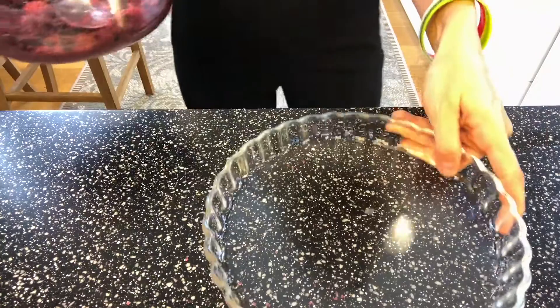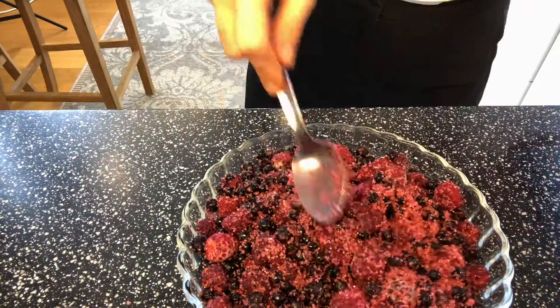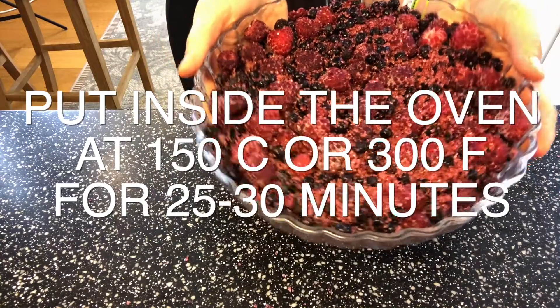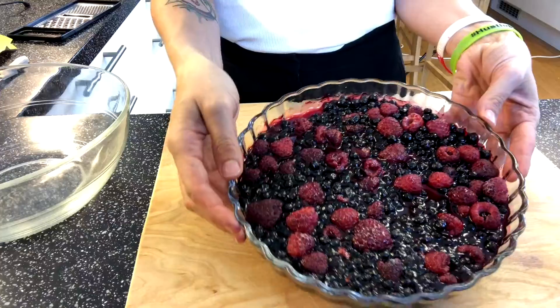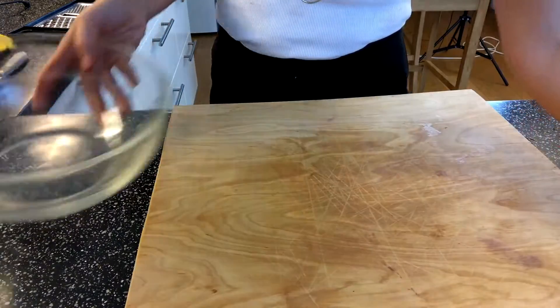Now get your baking form and throw everything into it. This goes into the oven for about 25 to 30 minutes at 150 degrees. The fruits are out of the oven after 25 minutes — they are beautiful and smell amazing — and now we will make the crumble topping.